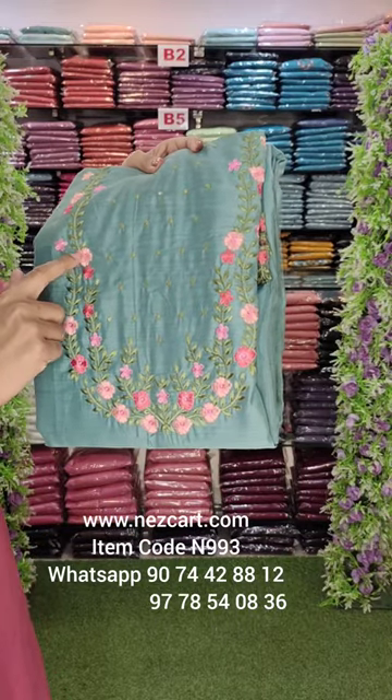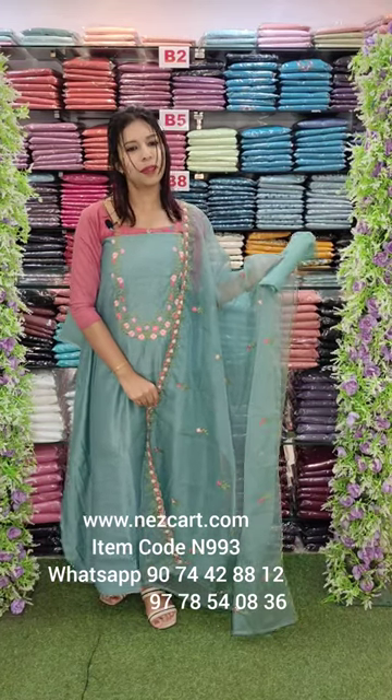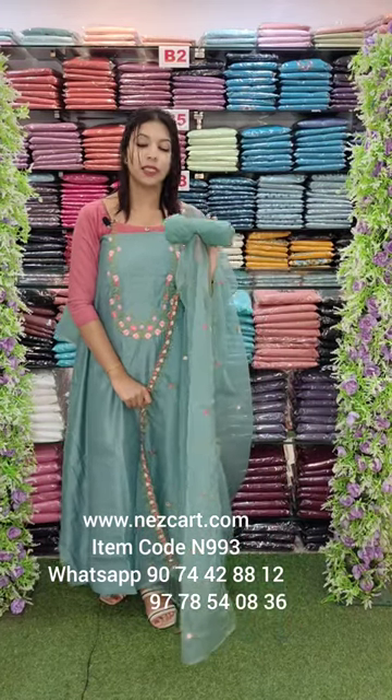This is a peach red, powder peach, pink, green combo. The top length is 2.6m. This is a 2.4m. This is a sand room fabric.